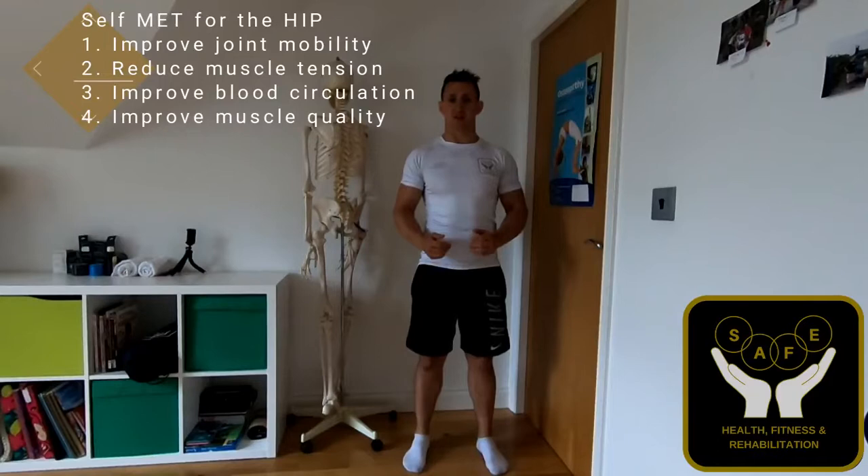The next set of exercises we're going to be doing is going to be using an MET. An MET is a muscle energy technique, which is basically pushing against resistance. One of the benefits of this technique is that it can improve joint mobility — a stiff joint can lead to a stiff muscle, or a stiff muscle can lead to a stiff joint.